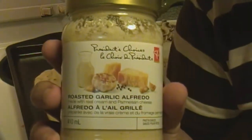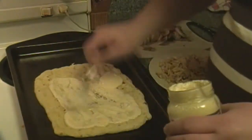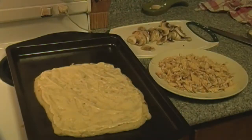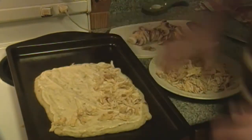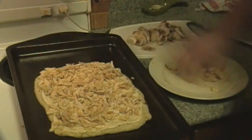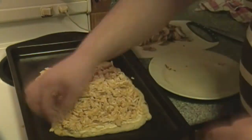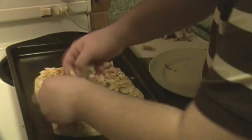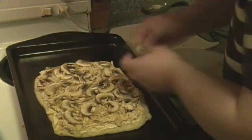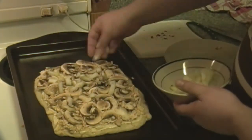Next, what I usually like to use is a bottle of alfredo sauce — we got the roasted garlic alfredo flavor. Just put a couple spoonfuls on top of your crust. Usually I don't pre-bake this; if you want to you can, it'll be a little bit crispier, but usually you don't really have to. Once you have the alfredo sauce spread on, just add on your chicken. I could have made my own alfredo sauce but I decided it's not really something I'd bother doing just for a quick pizza like this. If you have any already pre-made or in your fridge, by all means use it.